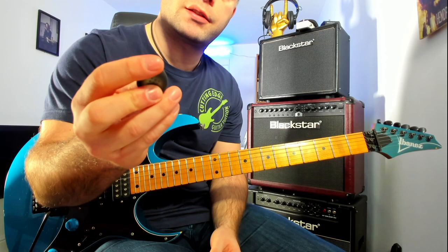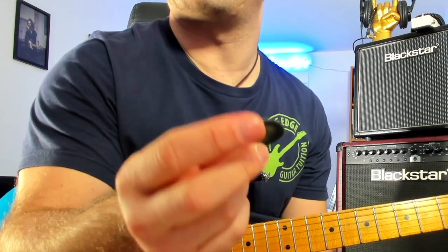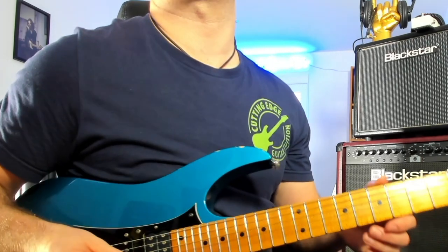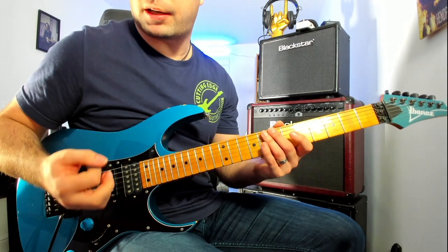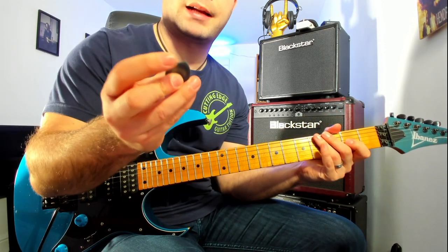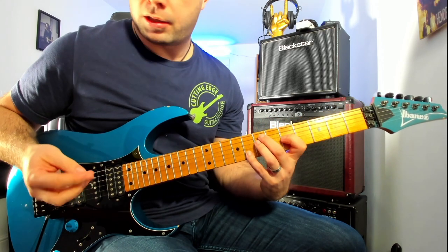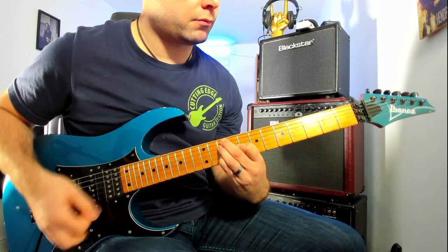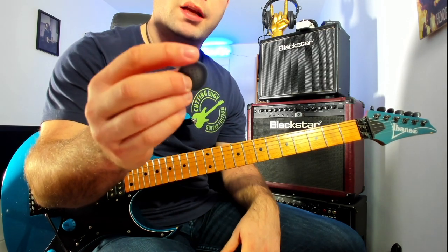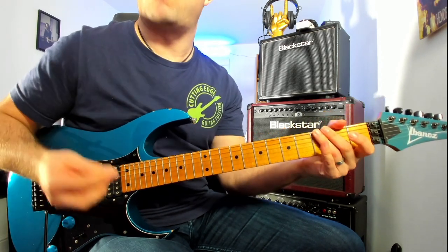Looking at the shape, there's a pointed end where you're attacking your strings and playing notes. Then on the back end, where the rounded end is, you've got a little tip as well. The idea is that when you're playing lead stuff you'd use the pointed tip, and then if you want to do some chordal strumming on a cleaner tone, you'd turn the pick around and use the rounded end — so it's good for all the strumming.